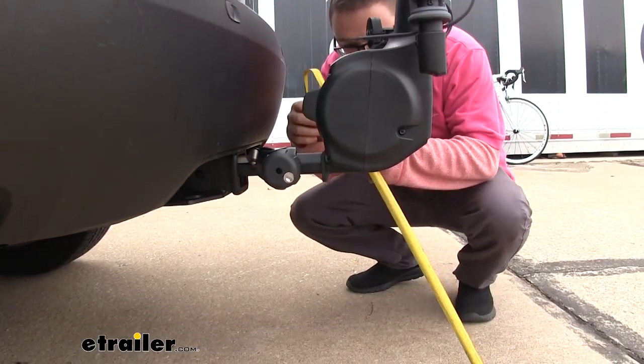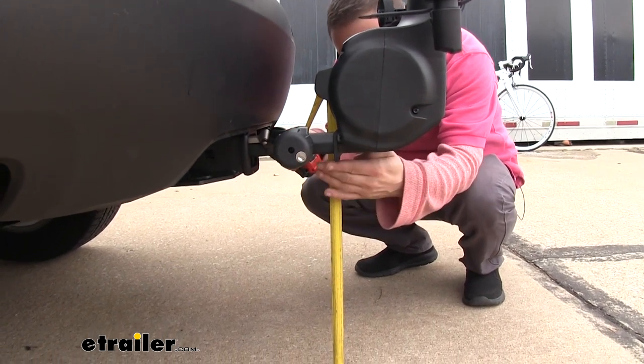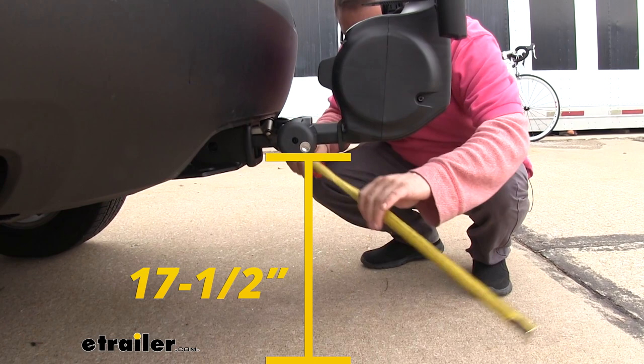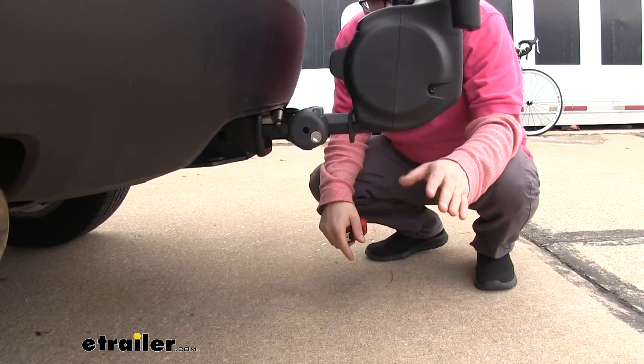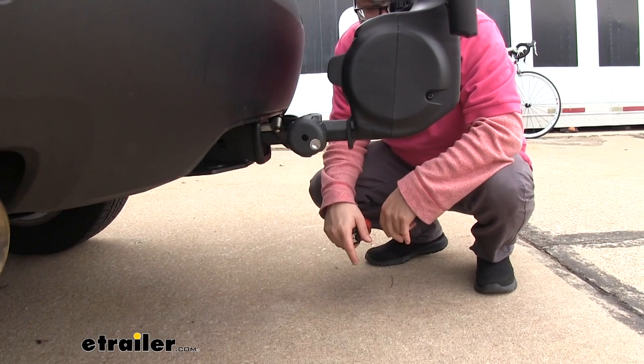The ground clearance at the bottom is going to be the same regardless of what position you have it in. Our lowest point is going to be right about here — about 17 and a half inches to this metal point. That's going to be important when you're pulling into a steep driveway or backing over a lower obstacle, just to keep in mind so you don't run into anything.